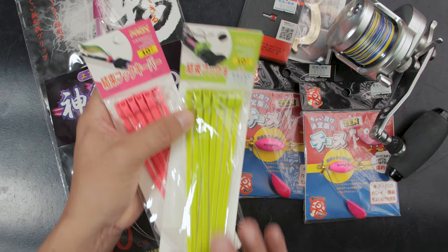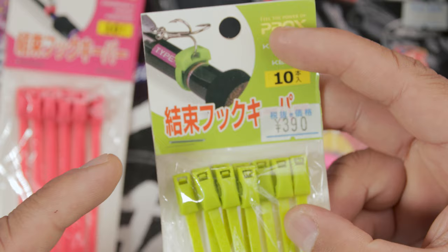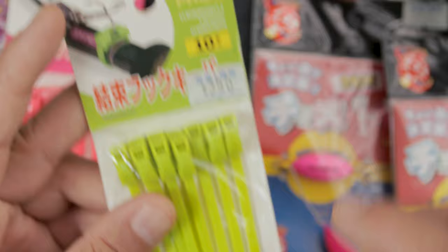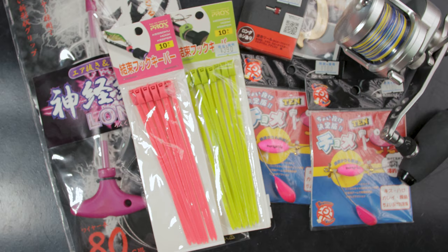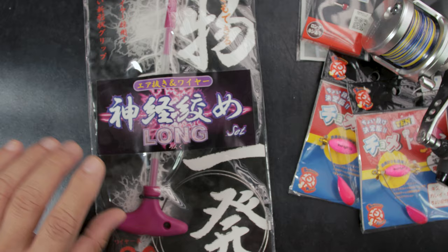Now these zip ties are no ordinary zip ties — they're color-coded, which I find really cool. You can color code them for each rod, and they're actually also a lure holder. If your reel doesn't have a lure holder you can just put one in with this, and it attaches via zip tie. You can have different colors for different types of rods you want to use — it's just so clever.